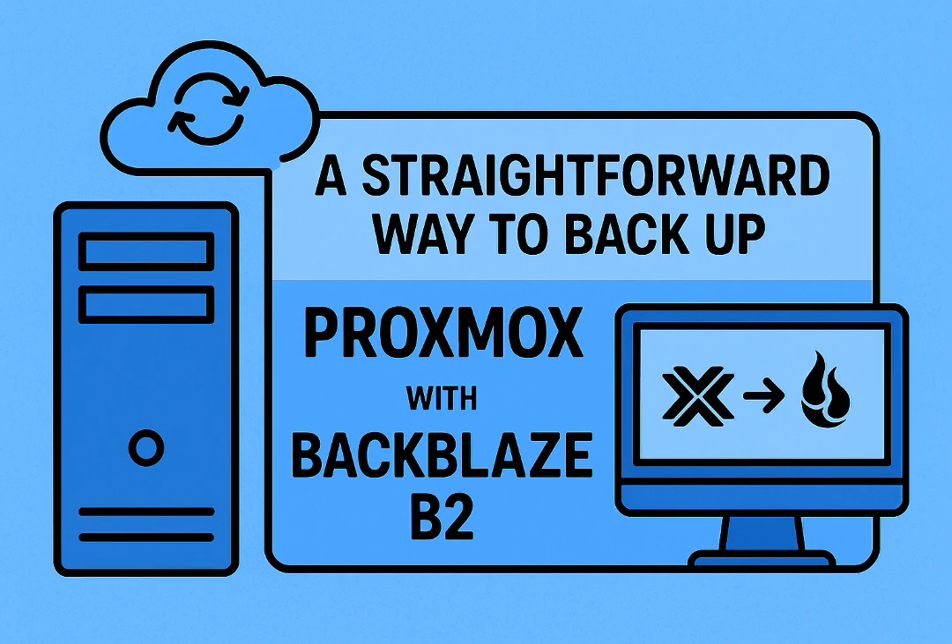Our mission today: unpack the best, simplest ways to do this. We're going to focus on a really popular and cost-effective option — Backblaze B2. This whole deep dive is based on a detailed guide about backing up Proxmox with Backblaze B2, layered with real-world tips from the home lab community.